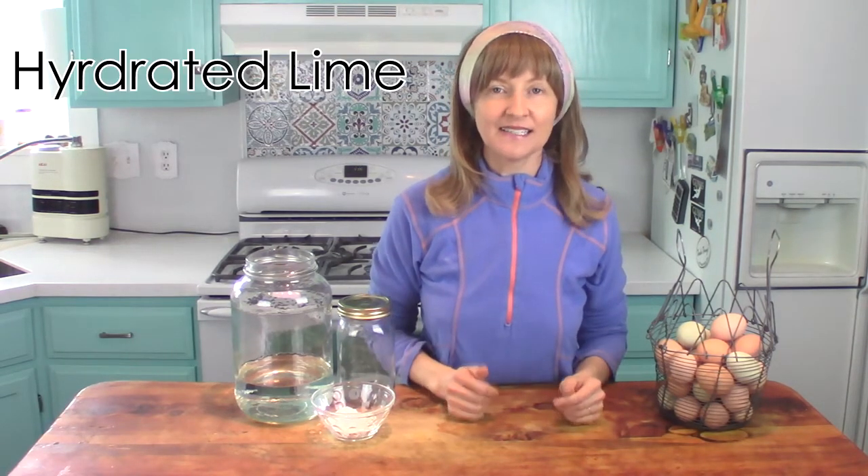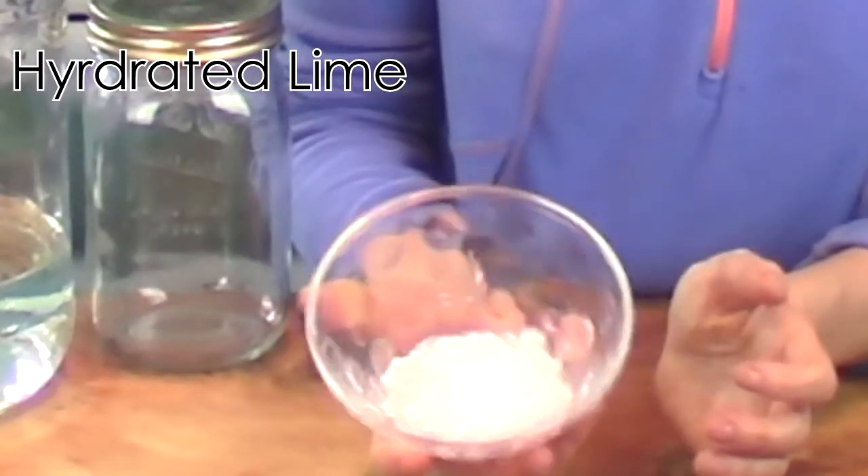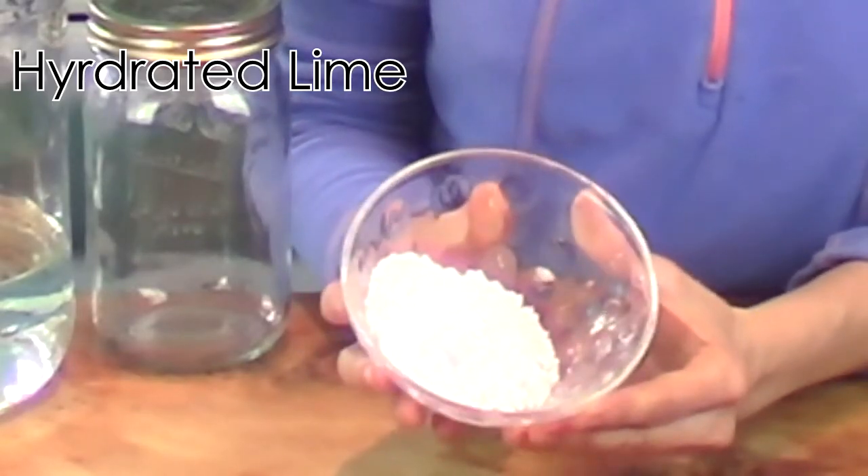So what's the magic ingredient in water glassing? The magic ingredient is hydrated lime. It's just a white powder — non-toxic and all natural. It's made from bones, limestone, or eggshells, ground up really fine, then cooked or burned in a special kiln oven, and then rehydrated — that's why it's called hydrated lime.